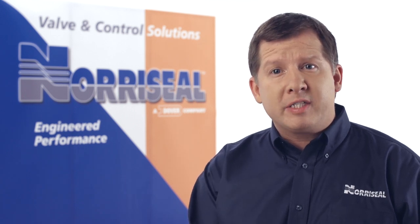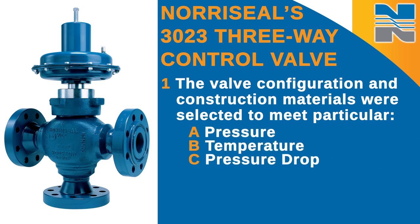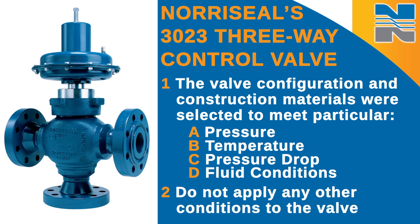If the pressure to the valve is capable of exceeding these limits, install relief valves or other over-pressure protection devices in the pressure lines. When the valve was ordered, the valve configuration and construction materials were selected to meet particular pressure, temperature, pressure drop, and fluid conditions. Since particular body and trim material combinations are limited in their pressure drop and temperature ranges, do not apply any other conditions to the valve without first contacting the Neuraseal sales office or your sales representative.